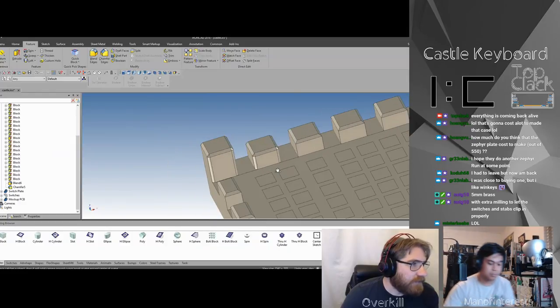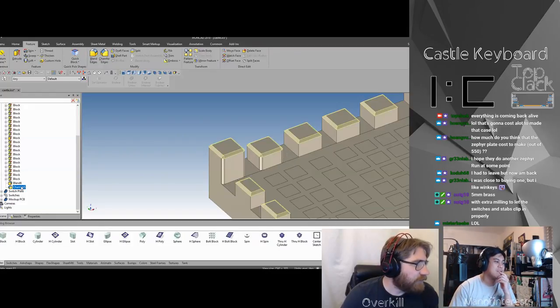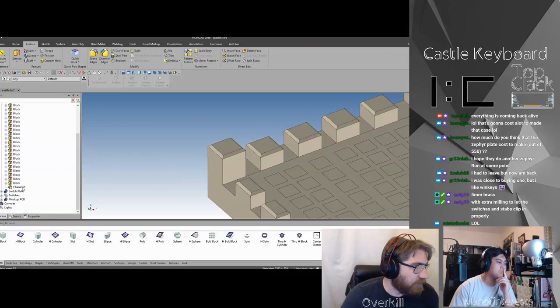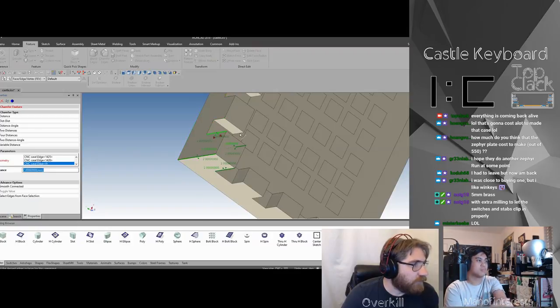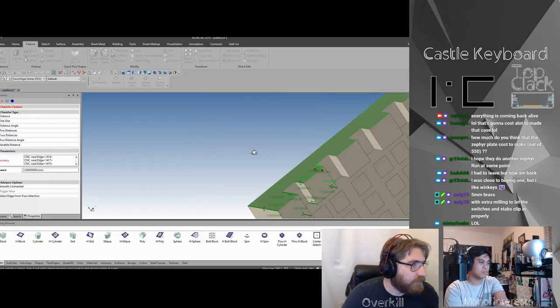Yeah, I don't know if I like that actually. Let's convert this — let's do something else. These corner ones will be really hard to blend properly for the machining, but we'll see.